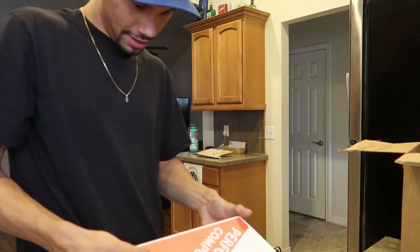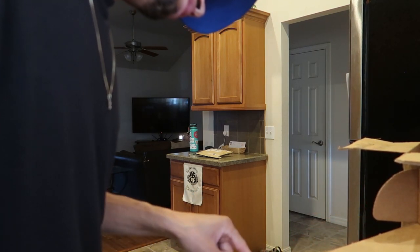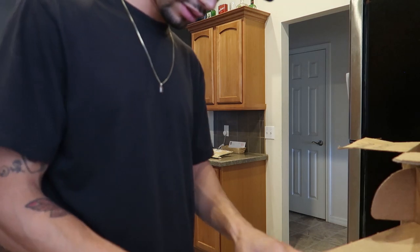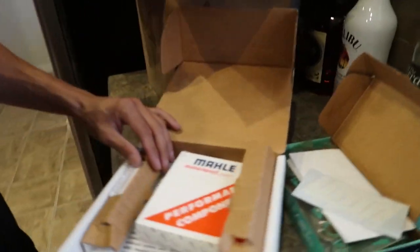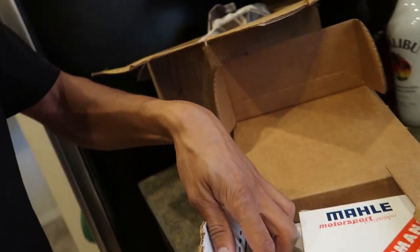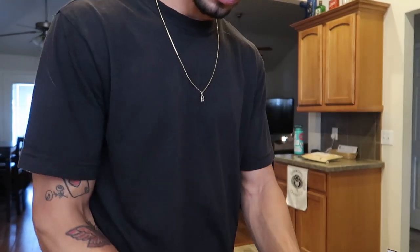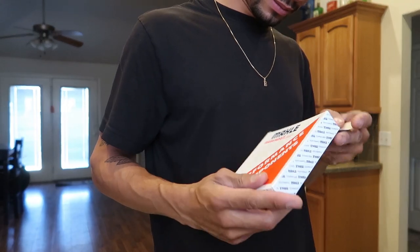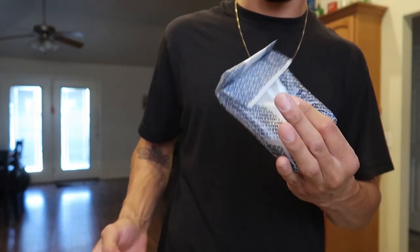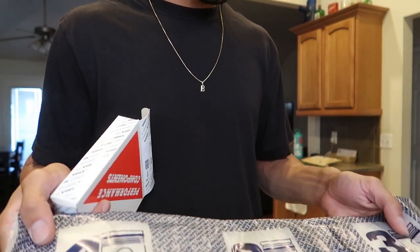Now we should have wrist pins inside. We got our wrist pins here for the piston — this box is actually really nice. Let's continue. On one side we have wrist pins, on the other side — what's in here? Oh, with the ring set! You can see all the rings and it's even numbered — one, two, three.